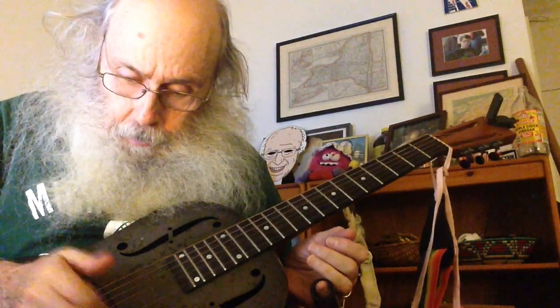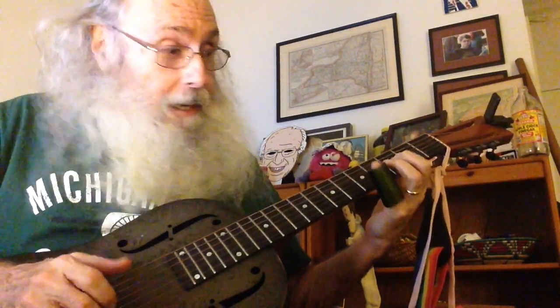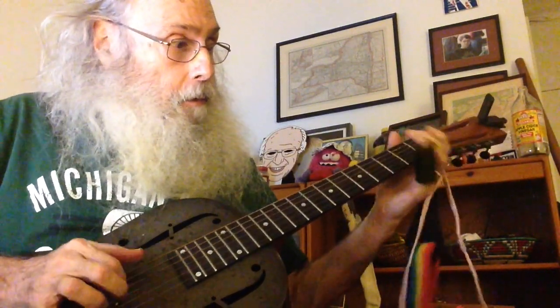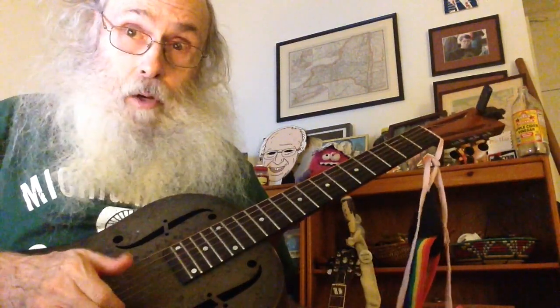So, you hear this note? If you fret the third string on the third fret, it's the same note. And it allows you to play this neat little riff where you pluck up on this one, and then... And this note and this note are also the same.